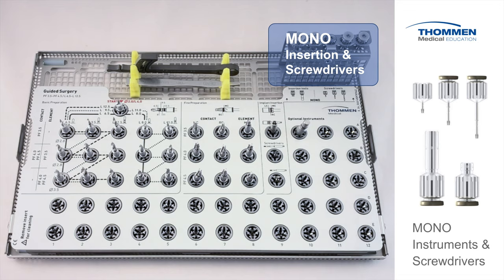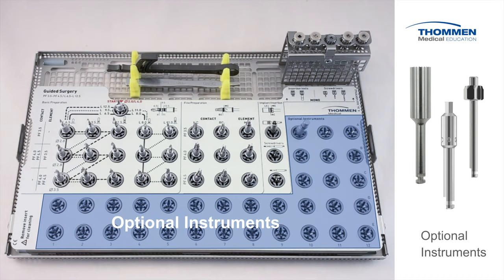Next we move to the mono instruments including insertion adapters and screwdrivers. These items are used for manual placement of the implant and fixation of gingiva formers and abutment screws. There is ample space in the cassette for optional instruments. All-on-Toman clinicians will appreciate the ability to include a variety of internal adapters and bone profilers. The open platform design allows all users to include their favorite instruments from the conventional kit.